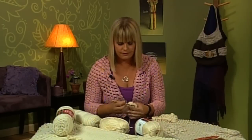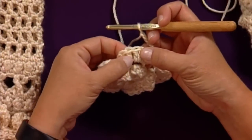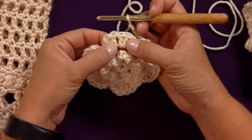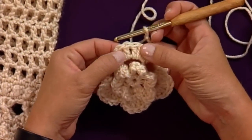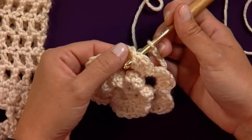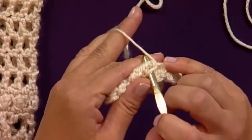So I started this fifth row here, and what you do is chain five, then find the middle point in the flower on the previous round. You're going to insert your hook back to front through those stitches to work into the chain from the row below that — back to front and then down under that chain.